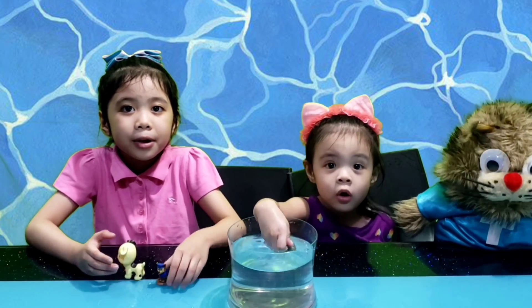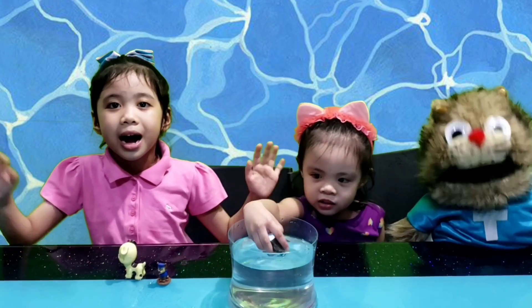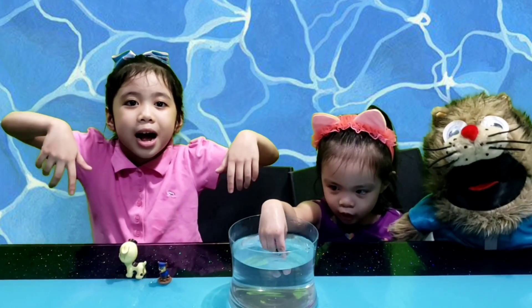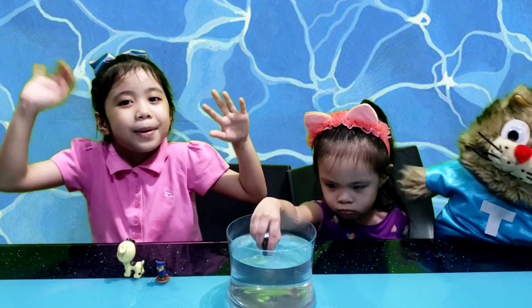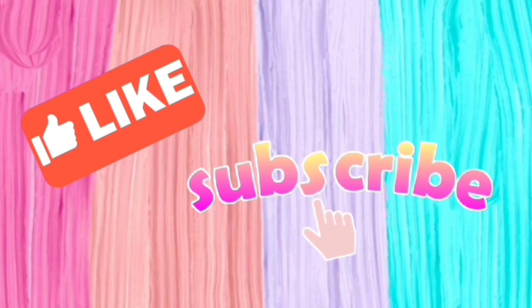Thank you for watching this video. I hope you enjoyed it. We will learn more. Like and subscribe. See ya! Bye-bye. Please like and subscribe for more videos.